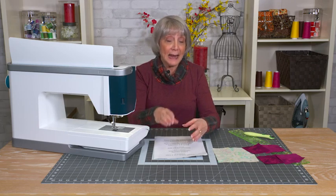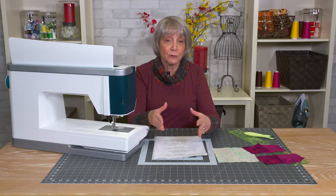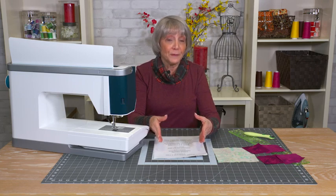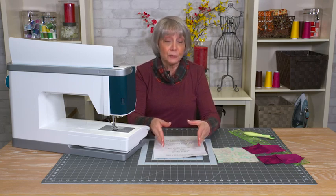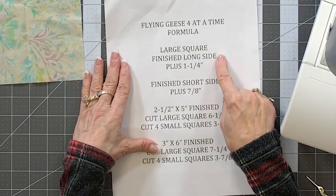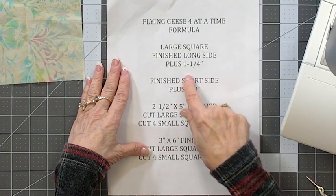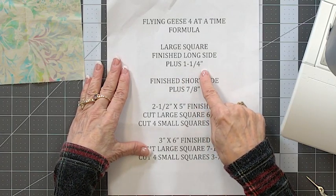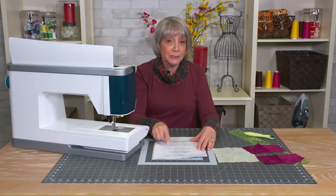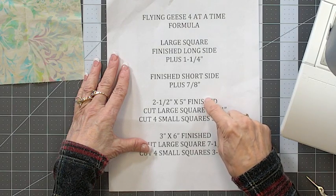The short side is half of the long side, so it could be a two by four flying geese, or a two and a half by five, or three by six. The way you figure out what size you need to cut is based on the finished size of the block. You take the large square as the finished long side — that's the long side of the flying geese — and add one and a quarter inches. The short side, which is the half square triangles, is the narrow side of the flying geese block, and that you add seven eighths of an inch.